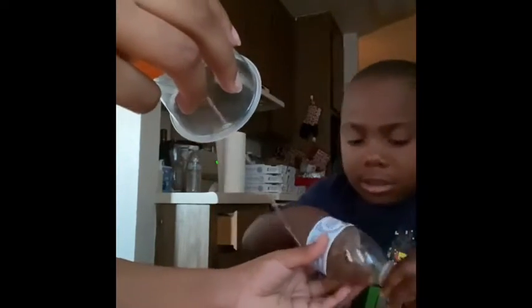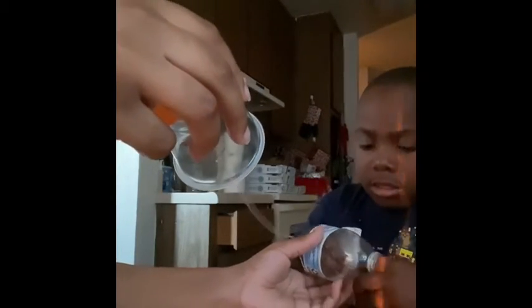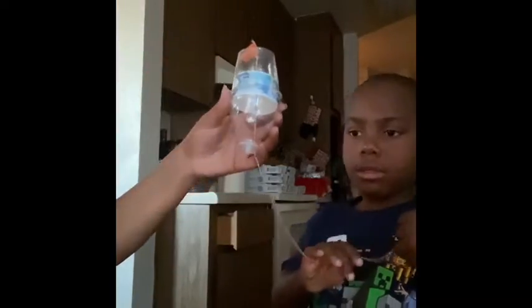Now let me show you my epic idea. What's your epic idea? Daniel wanted to see what would happen if we added the half of a water bottle onto the top of our cup. This is what it made.